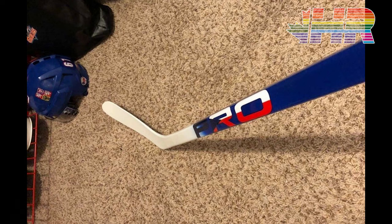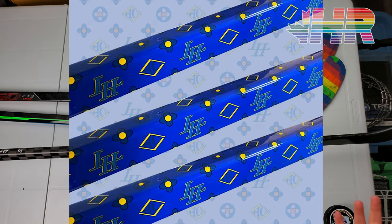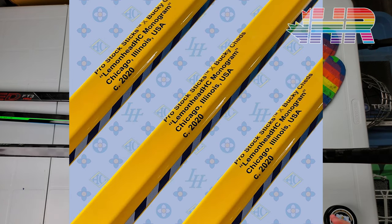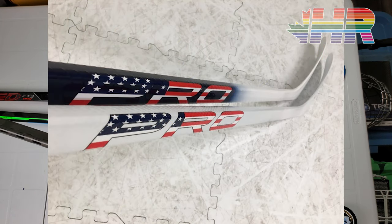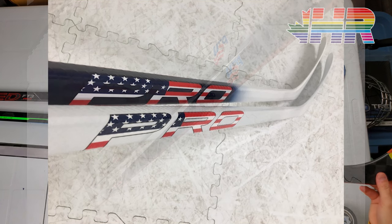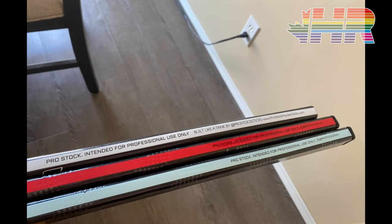Another awesome thing Pro Stock Hockey Sticks does is offer custom graphics. You can order a batch of custom sticks with your own graphics — there's a fee, but it's a pretty cool option. Personally with my logo colors I could think of some really awesome designs. It's a great idea especially for teams — you can just do a batch of custom colors, which is pretty awesome.